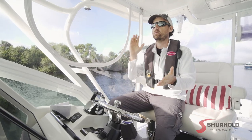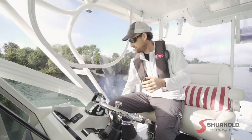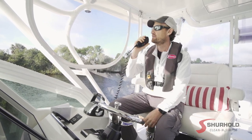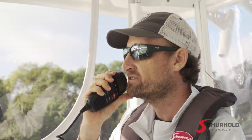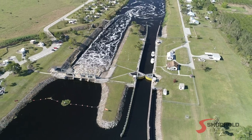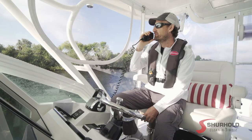When you make it to the beginning of the lock, there is a sign that says 'arrival point.' Your lock master is going to be on channel 13 on your VHF, and we're going to hail the lock master now to let them know we're here. 'Franklin Lock, Franklin Lock, this is the vessel Surehold requesting passage going eastbound.' Lock master responded: 'Okay, I'll get the chamber ready. Come in on the green light. You can tie off on either side. First vessel, come in about halfway.' '10-4, thank you very much.'